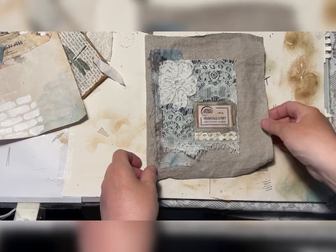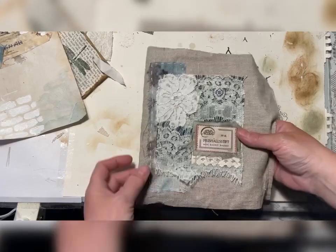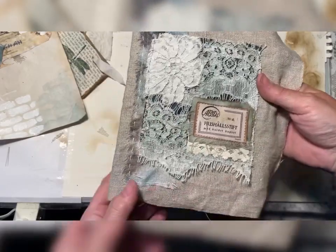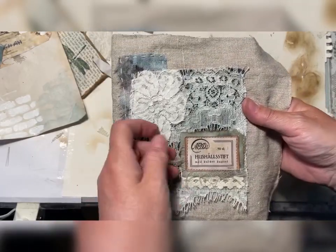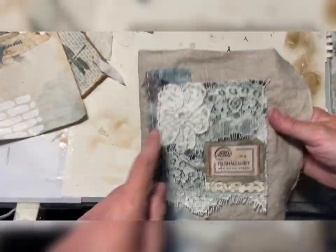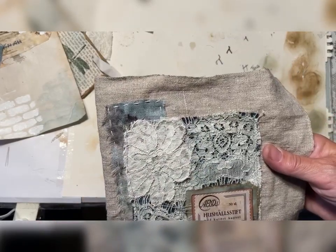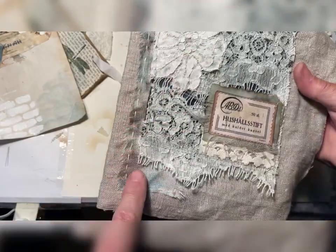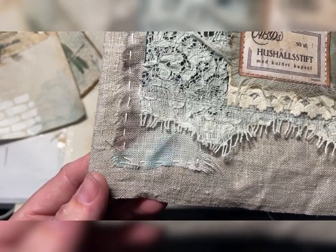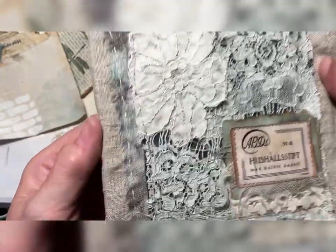Hello guys and welcome back to my channel. We are continuing with the journal and this will be part three. So while we have been working one by one we have got this. I took a piece of eco-dyed linen and put that behind the pocket we made, and then I have sewn it by hand. That takes so much time so I don't want to keep you with that when you just see me sew straight stitches.